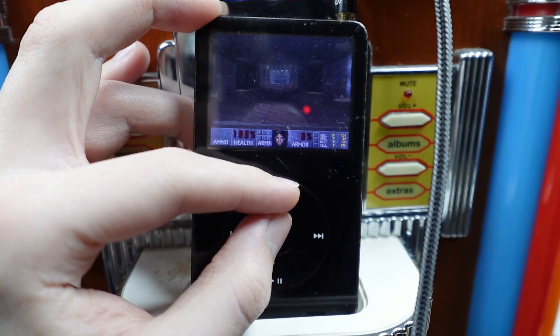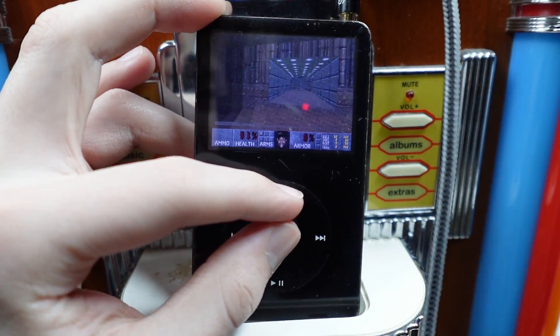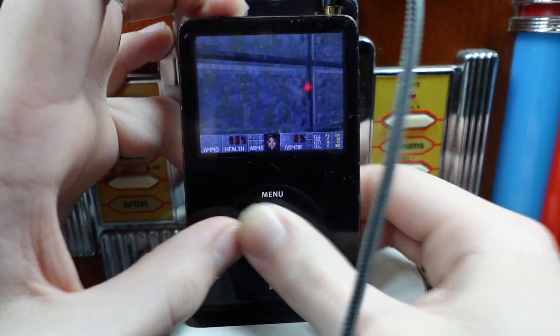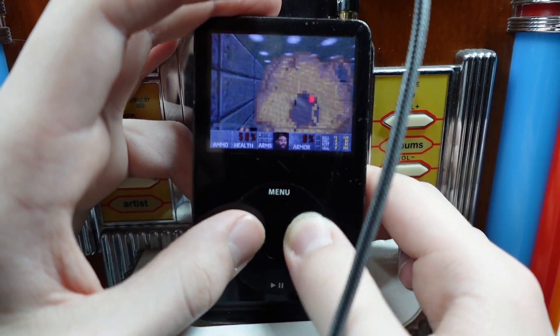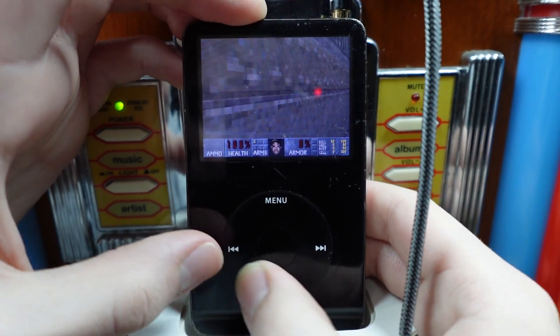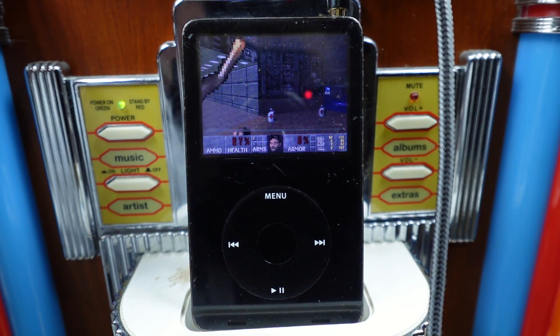Oh, I've been defeated. How do I leave? I don't want to play this game anymore. Do I have to run out of lives or something? I don't know how to quit. Let me leave. How do I get out? I don't want to play Doom on an iPod anymore.